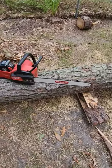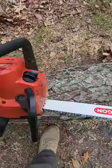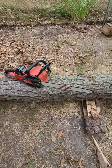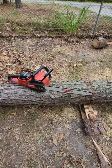Should have mentioned this earlier, but you're definitely going to have to add bar and chain oil every time you change the battery — it definitely eats up some fluid.